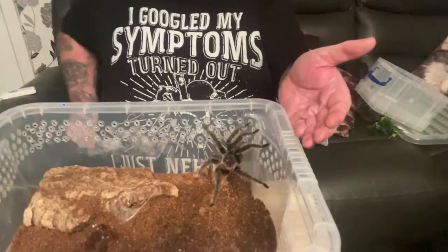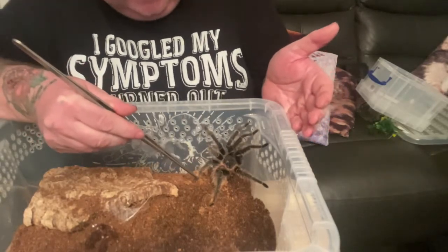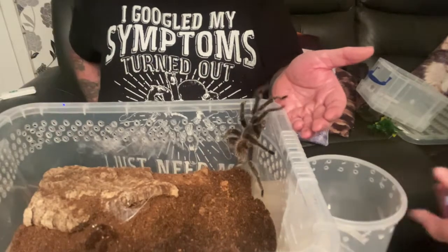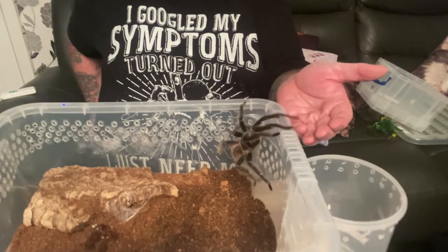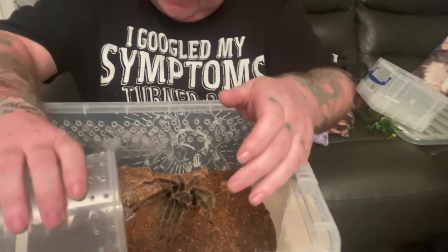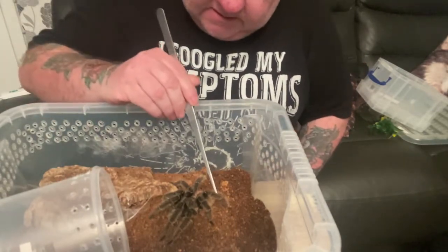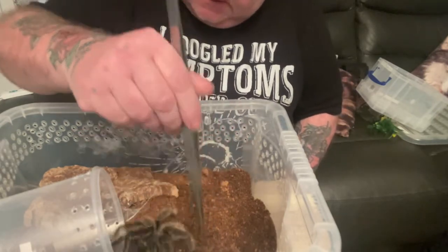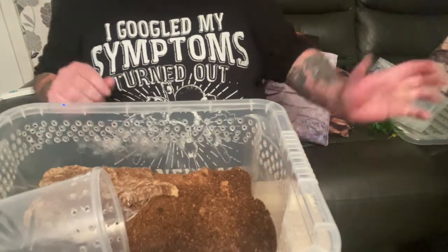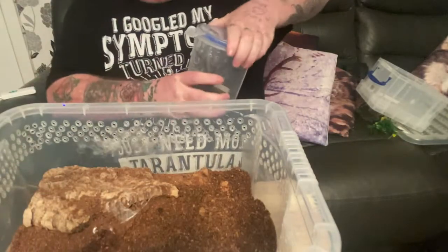Here she comes. Right, she's in. This is why I said she wouldn't fit in that catch cup — she is a beast of a spider. And I have got two this size. I'm just going to quickly put this lid on.